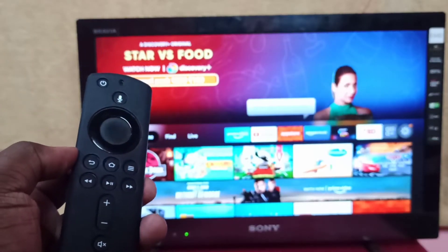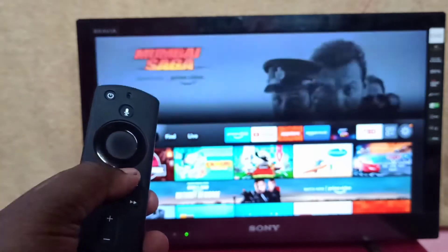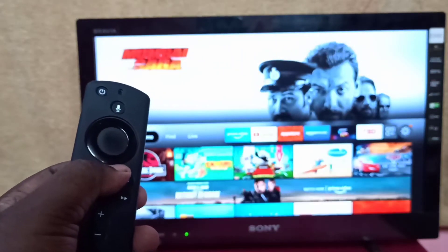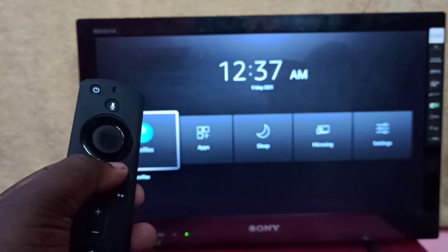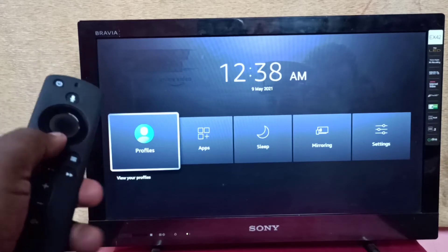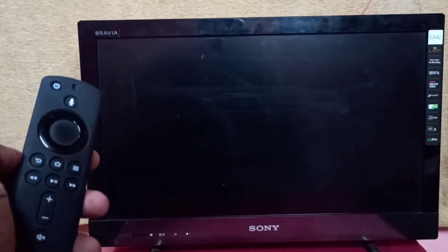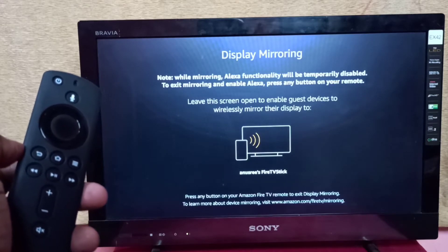First, take the Fire TV Stick remote, then press and hold the home button for 3 seconds. Then select mirroring, then keep the screen on.